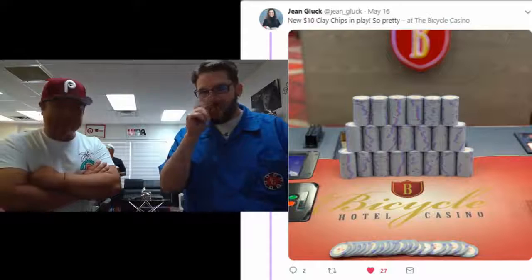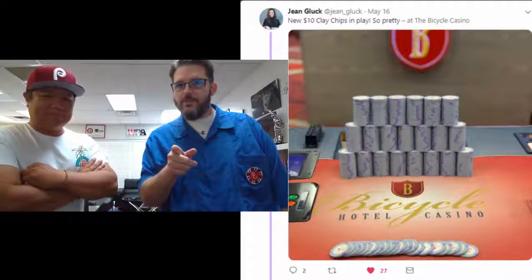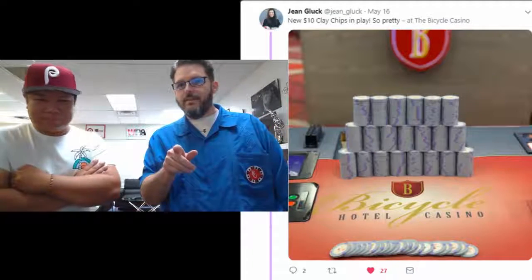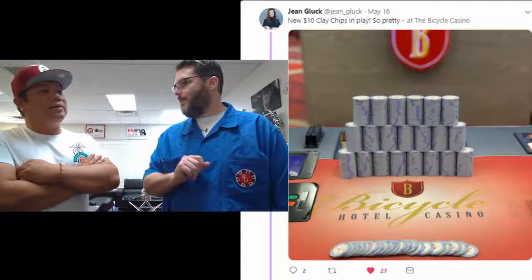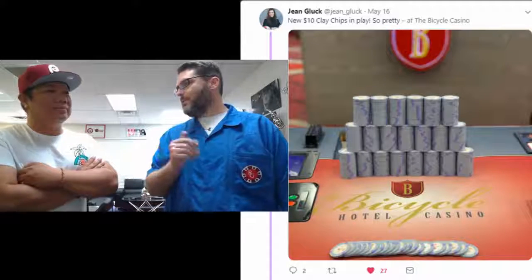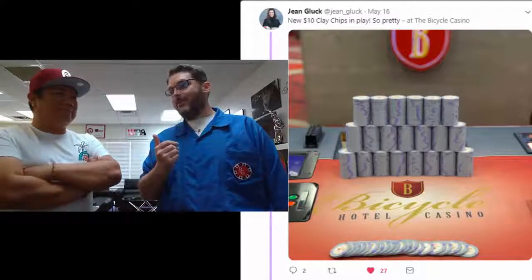Two other tweets caught my attention that were really cool — this tweet from Jean Gluck from the Bicycle Casino. She's announcing new $10 chips at the Bike. You know those are going to be used for their 4-80 Hold'em game, for sure.